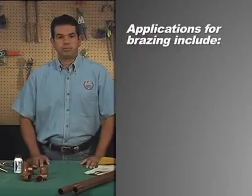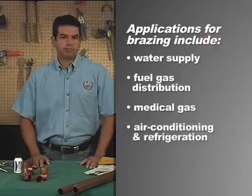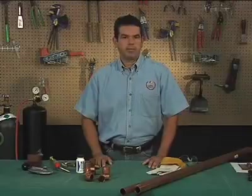Applications for brazing include water supply and fuel gas distribution, medical gas, air conditioning and refrigeration, and fire protection. Today, we'll be talking about brazing copper tube.